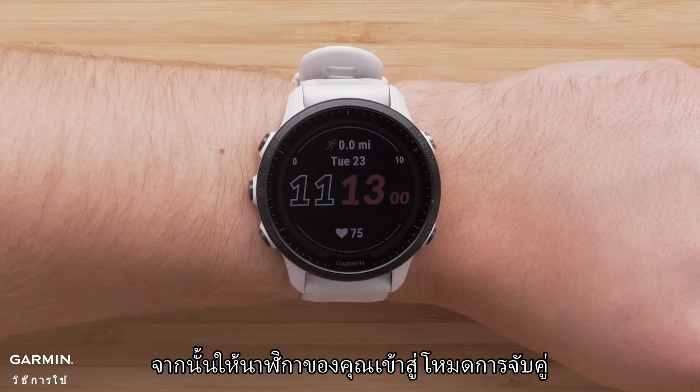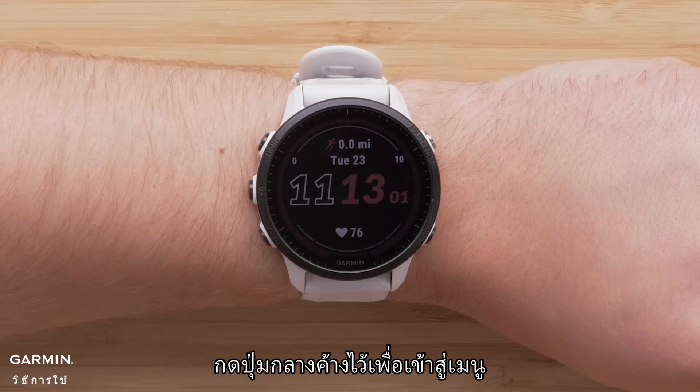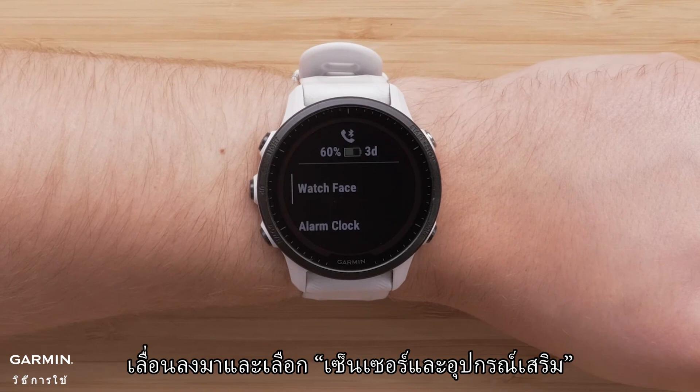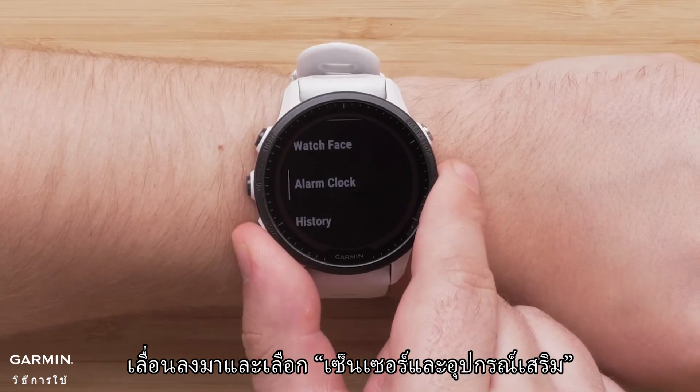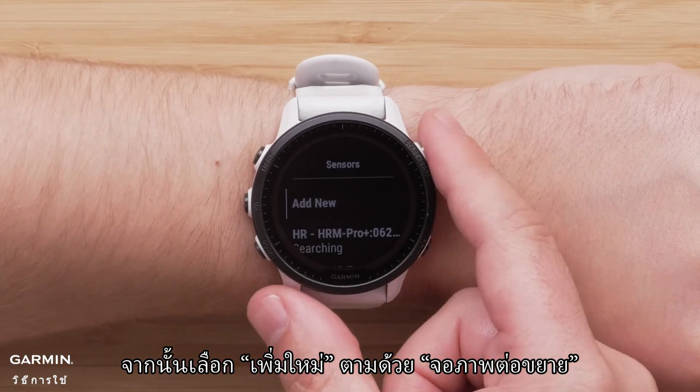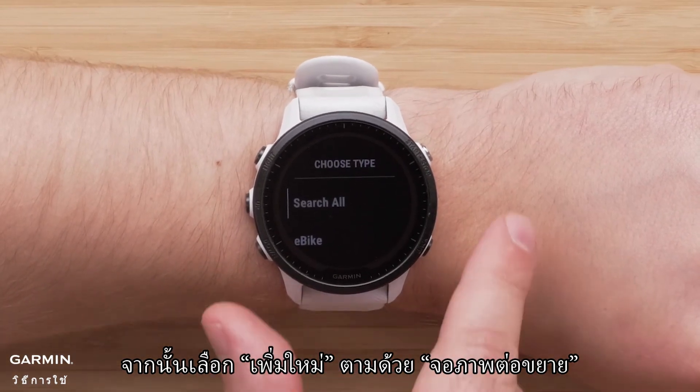Next, put your watch into pairing mode. Press and hold the middle button to access the menu. Scroll down and select sensors and accessories. Then select add new, followed by extended display.